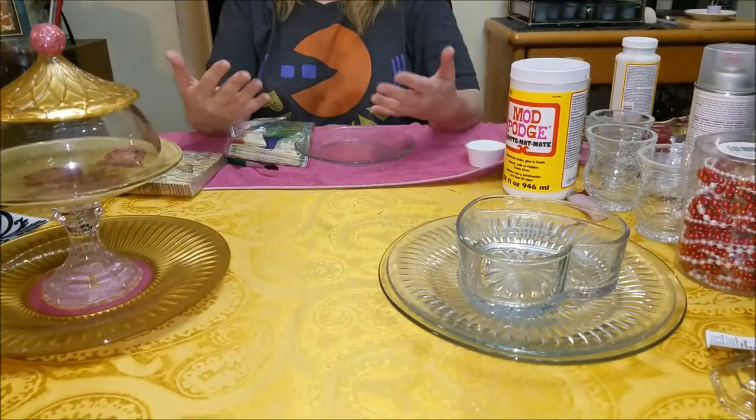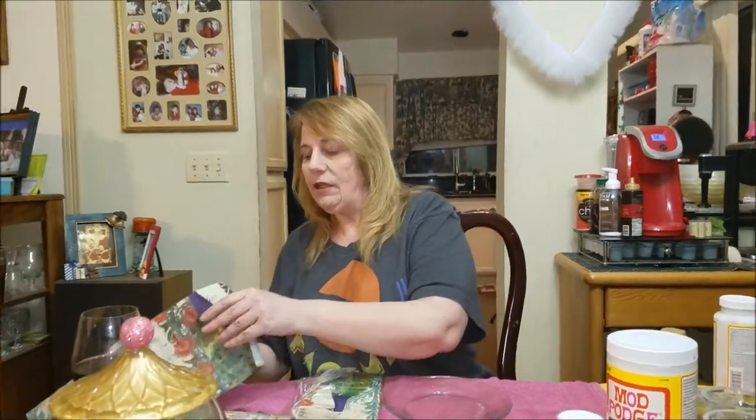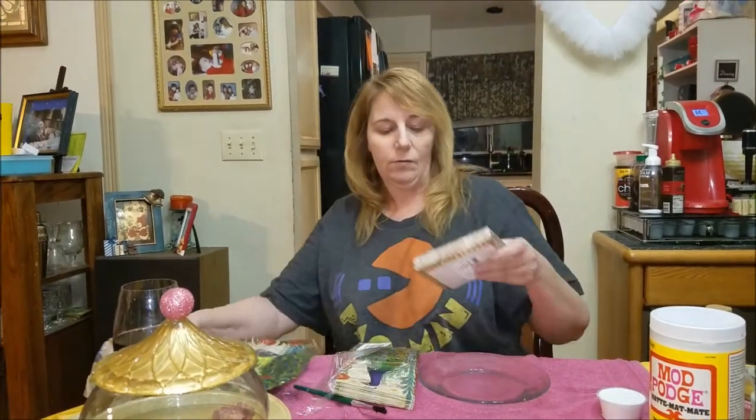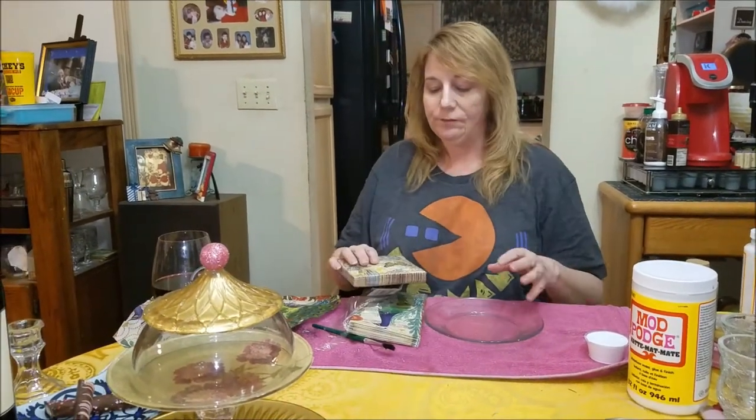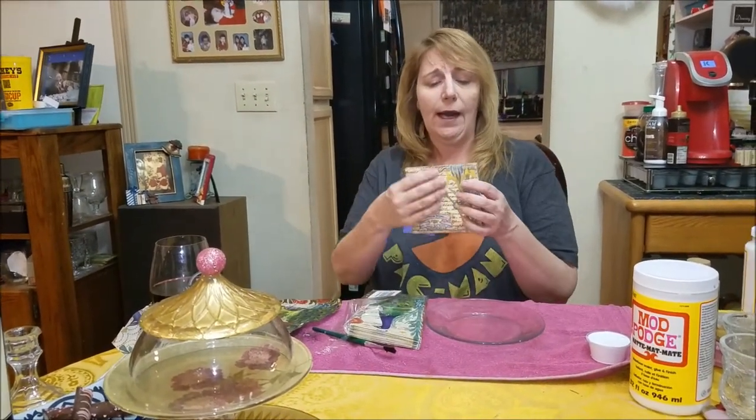There's a lot that you can do to make these depending on what you like. You can bling them up with glitter, with little edges of the rhinestone stick-ons. You can put strung pearls around the edges. You can paint them. You can leave them plain. So what we're going to do right now is I'm going to show you the beginning — I'm going to decoupage a plate to be the top tier. I'm going to make a second one as a gift for someone.